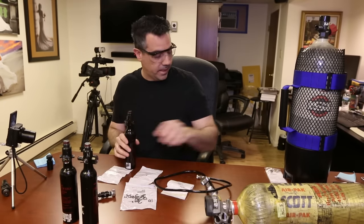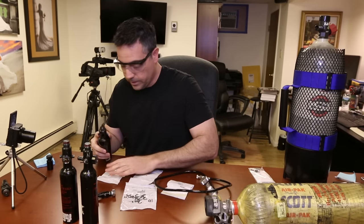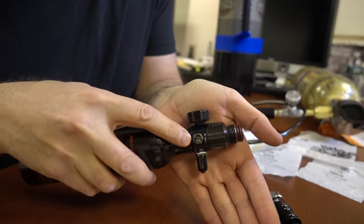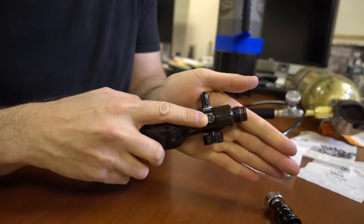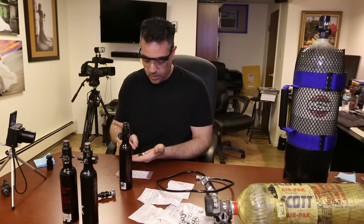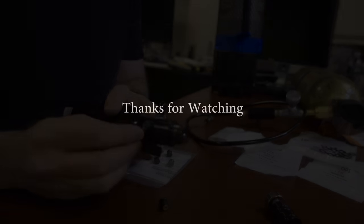One last thing to mention regarding adjustments to the regulator: there are burst discs on the top of the regulator. There is a 1.8K burst disc for the regulator top and a 5K burst disc for the bottle. I recommend buying some extra burst discs — both 1.8K and 5K. They are replaceable and just screw in right there.